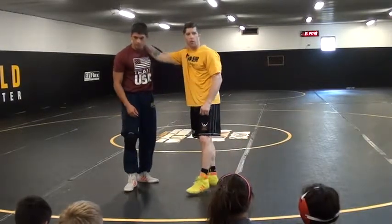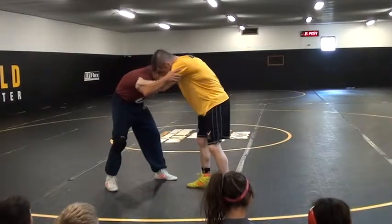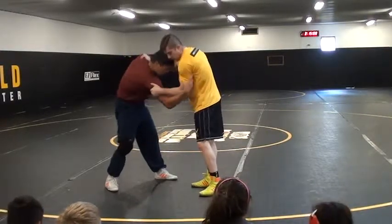Not on his neck — do not grab the neck. I'm inside here, my head's on the side of my inside control, and I'm straightening his other arm. Not on the arm — this one on the collarbone. This arm brings my elbow in.